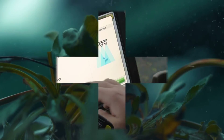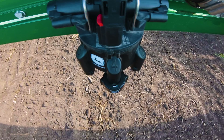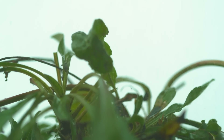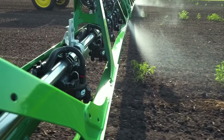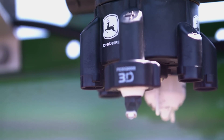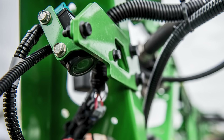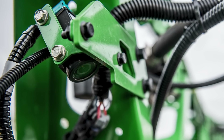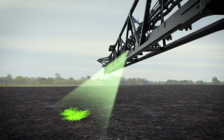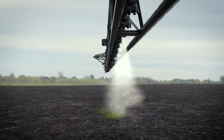See & Spray Select enables spot spraying of weeds on fallow ground and is our first offering using this new technology, making it the only factory installed spot spraying solution for farmers. Built on the XactApply foundation, See & Spray Select uses advanced camera and nozzle control technology to differentiate color on fallow ground, detecting weeds and spot spraying them.